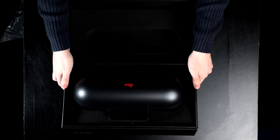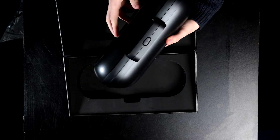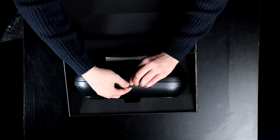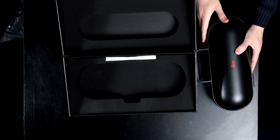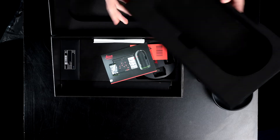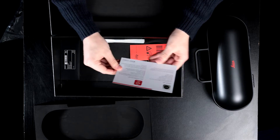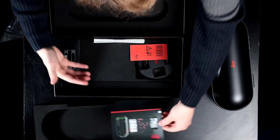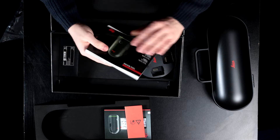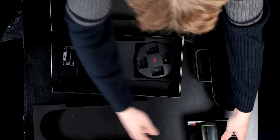It looks like it opens up like this — pressing down, but that's not doing anything. Let's take it out of the box for now and see what else is in here. Got a little instruction booklet — looks like that's for the app. Some hazard instructions, and this is the guide; we'll be needing that later to set it up.